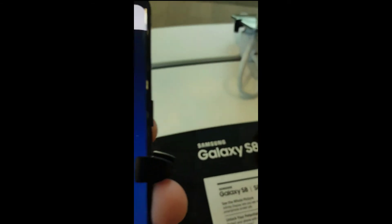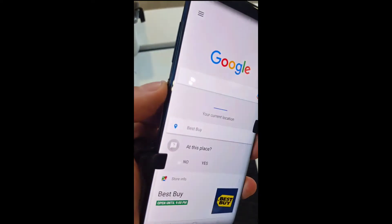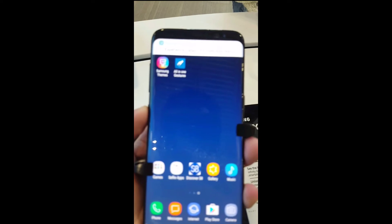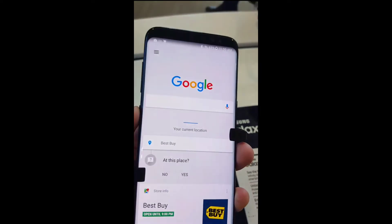In order to do this, you have to download an application called All in One Gestures, which can be found in the Google Play Store. This app will allow you to remap the Bixby button to launch the Google app.